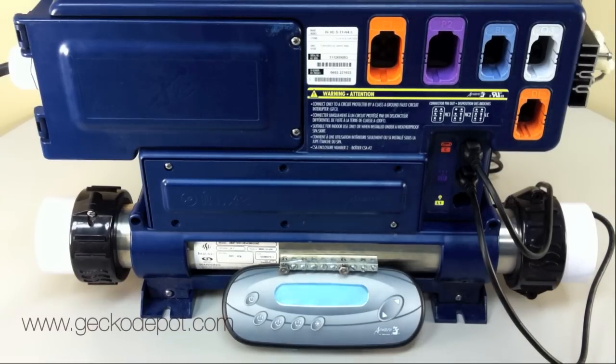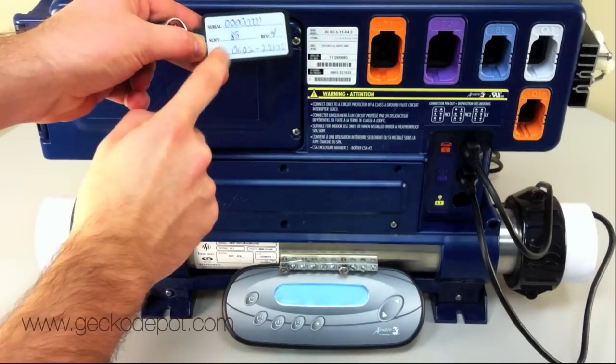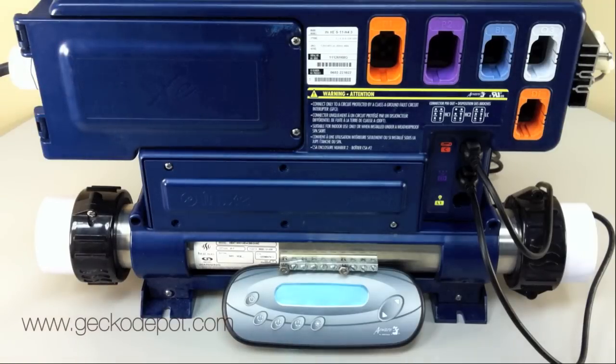If you have received an instick from Gecko, this video will show you how to update the software on your AWARE SPA pack. Please note that an instick will only allow updating AWARE SPA packs with the specific combination of ID number and software number it has been programmed to update. Any attempt to program an incompatible SPA pack will fail.